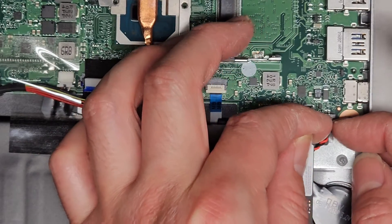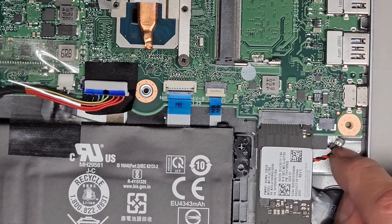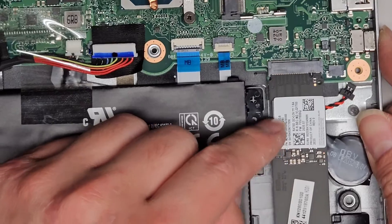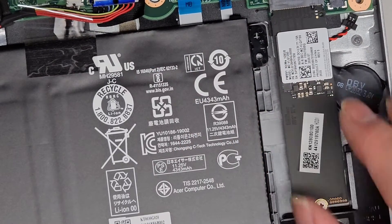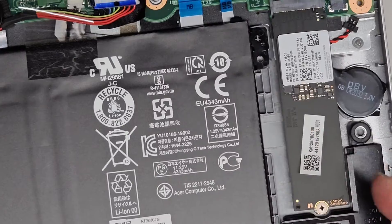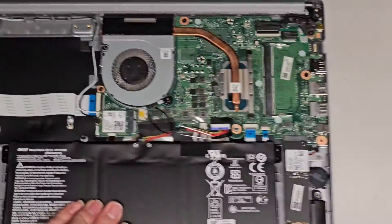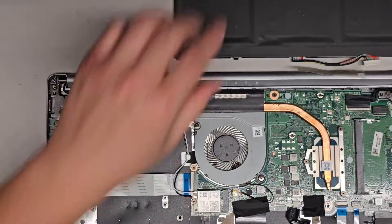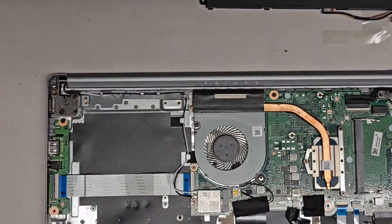This is the CMOS BIOS battery — I'm going to wiggle and pull this out. If you replace the battery, make sure the red wire is going towards the SSD and the black wire is going towards the outside case. This is an M.2 PCIe NVMe SSD. There's one screw that holds it at an angle and then you can pull it out. Also, they don't put screws to hold the main battery, so be careful opening that up.